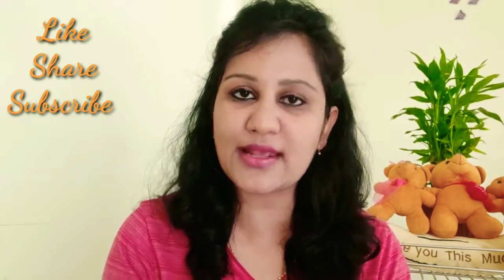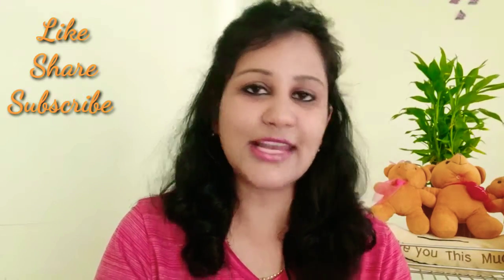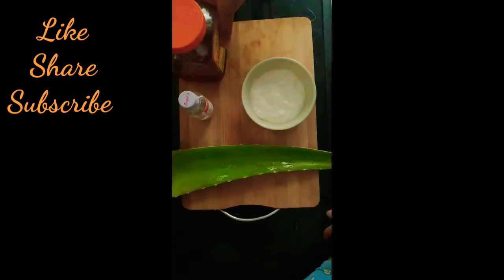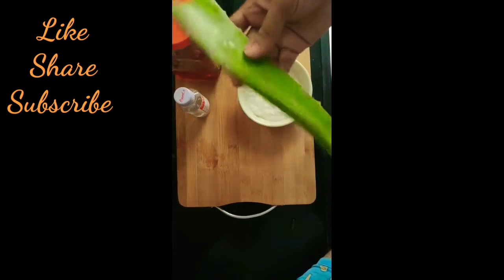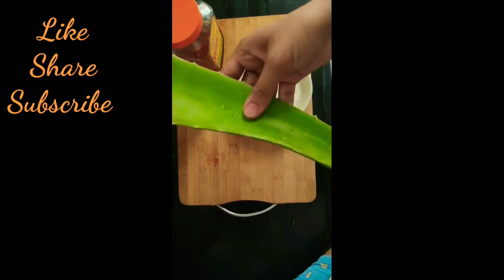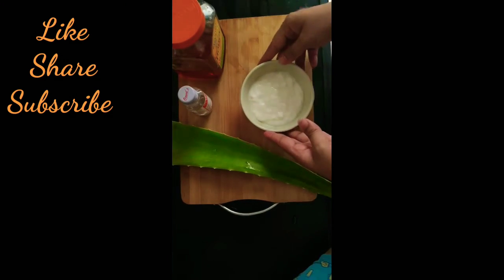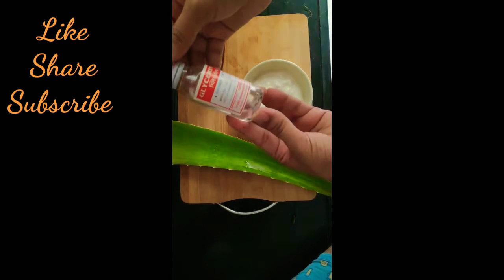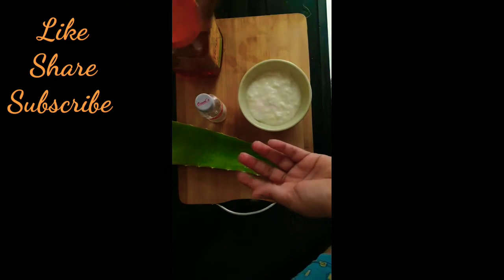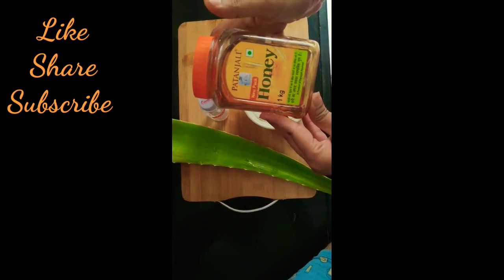So let's get started. We will start with an aloe vera leaf — you can also use store-bought aloe vera gel, but I use fresh aloe vera. I also have half a bowl of curd, glycerin which you can easily get in any grocery shop, and honey.